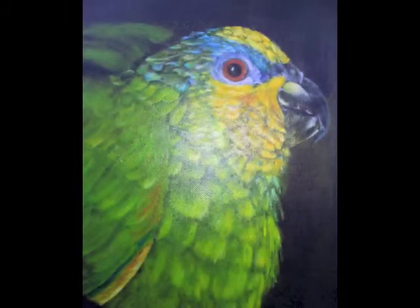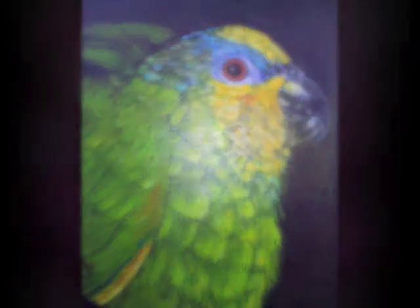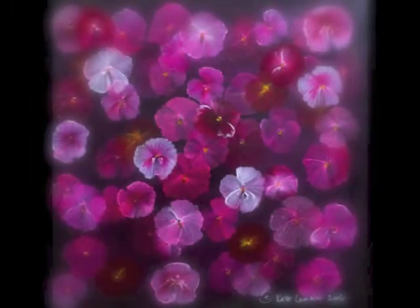Thank you so much for watching. I do hope you give this technique a go — it's marvellous for layering and glazing techniques, absolutely fabulous. Your layers dry really quickly and you are able to build up far faster than layering with untreated, full-fat paint. Take care, thank you for watching, God bless.